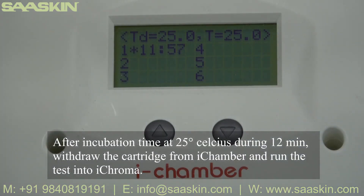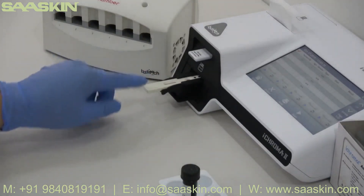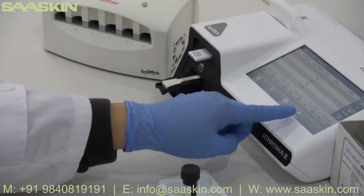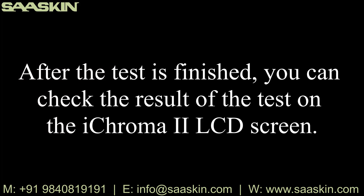Insert the cartridge into the i-Chamber for an incubation time of 12 minutes at 25 degrees Celsius. Withdraw the cartridge from the i-Chamber and run the test in the i-Chroma reader. After the test is finished, you can check the result.